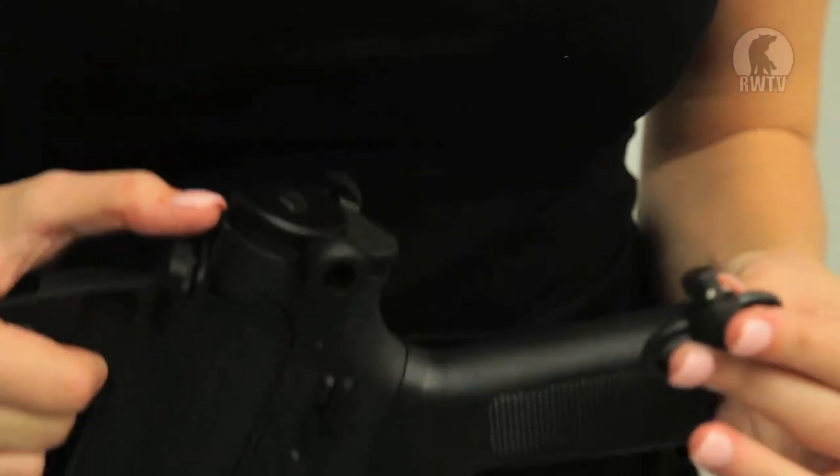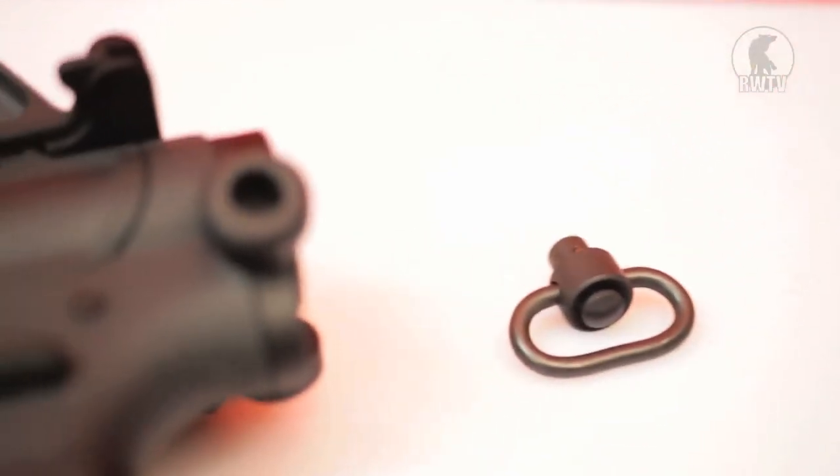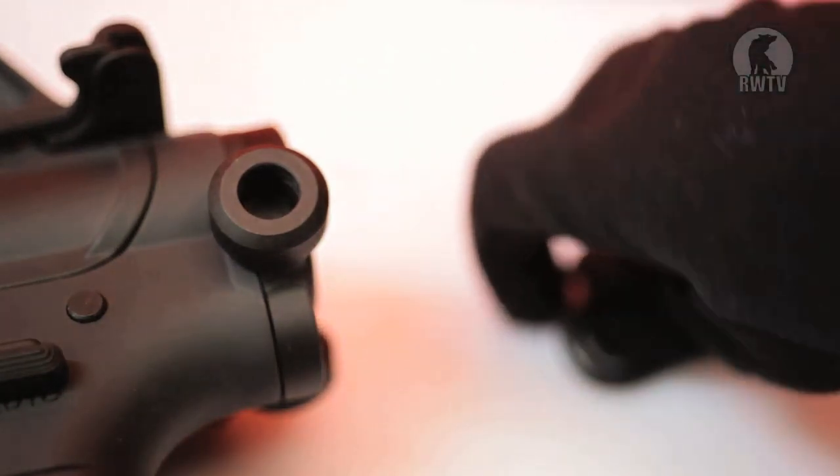That said, the end cap is quite modern, as it has this detachable sling mount, which may not be historical, but it's pretty useful.